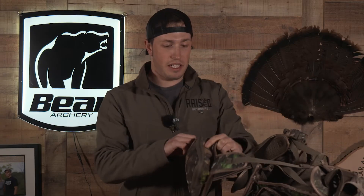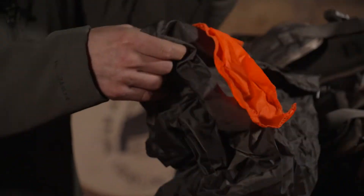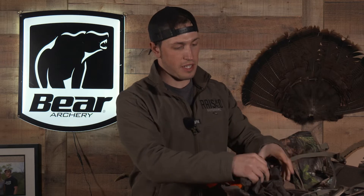Something I really like too is for when you do kill a bird — this is a little carry sack for it. Put it right in there. Gives a nice little piece of orange as well so you don't get shot at. It tucks away in this little compartment in the top.